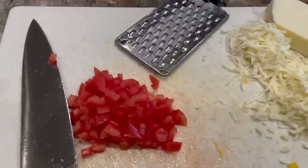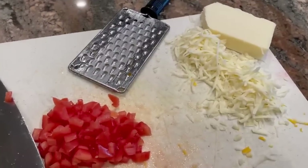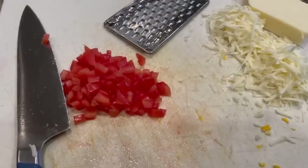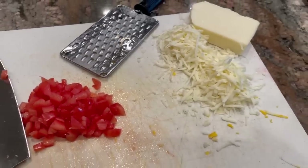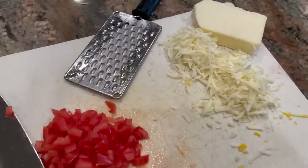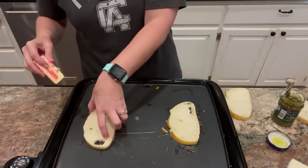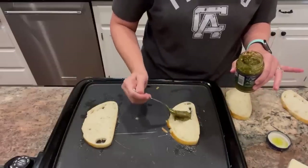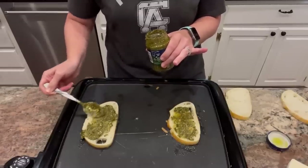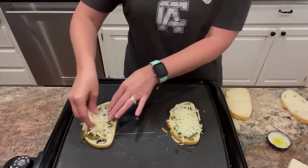I chopped up my tomatoes, removing the center seedy part, then shredded just a little bit of my block of mozzarella cheese. You could definitely do sliced tomatoes instead of diced, but I find that I can disperse them more evenly across my sandwich. I'm really lazy about making grilled cheese sandwiches, so I just assemble them right on my griddle — put the butter on the griddle, then put two pieces of bread, spread the pesto sauce on top, and then put some cheese and some diced tomatoes.